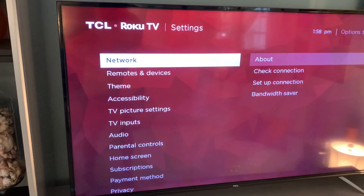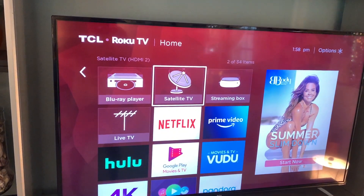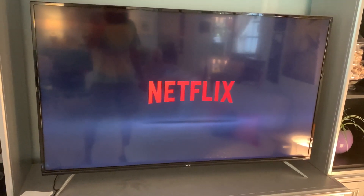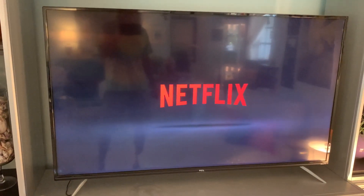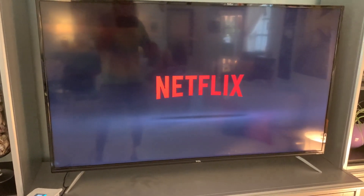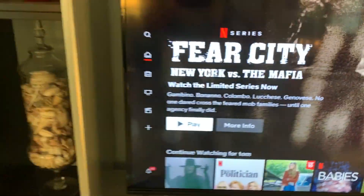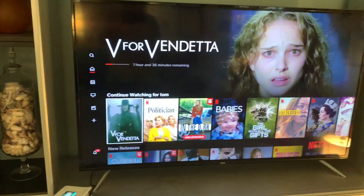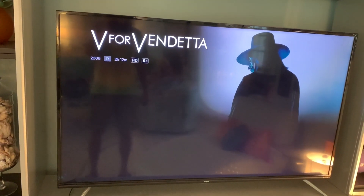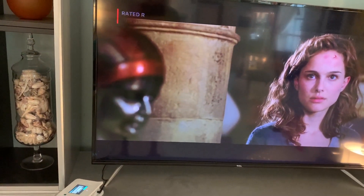Now we just have to go back and test it to see if we can watch a movie. Going back to Home, clicking on Netflix. Netflix takes a while to load because we've got AT&T, which isn't the greatest internet provider, but it's the only option here. We go down and click on a title — that's V for Vendetta — hit Resume Play, and bam, there we go! It's working. We're connected to the internet through the new range extender.